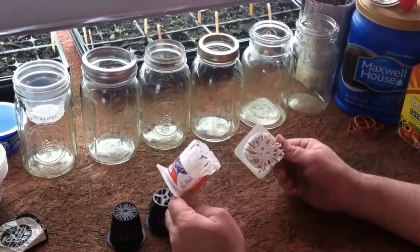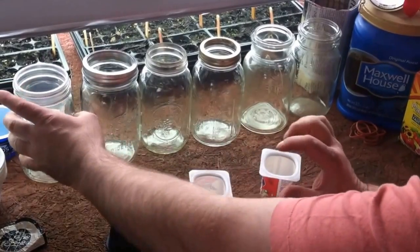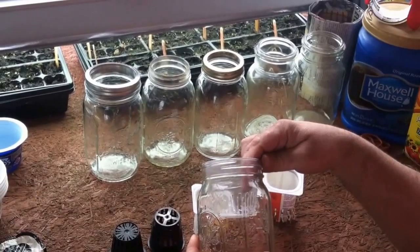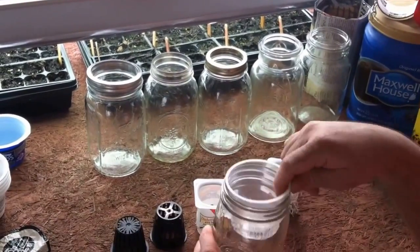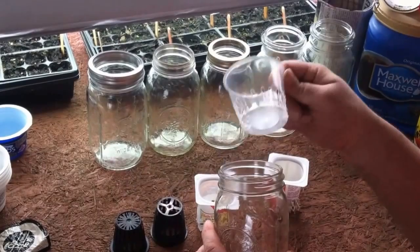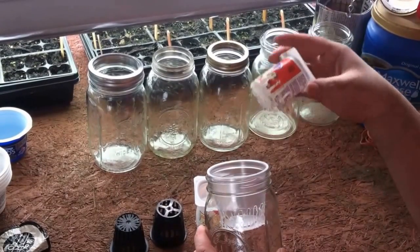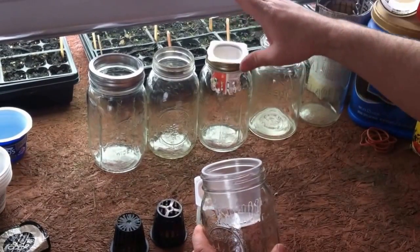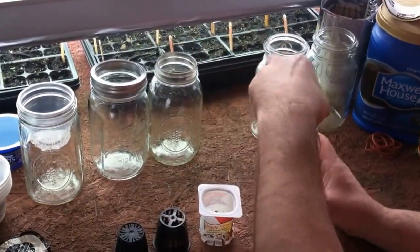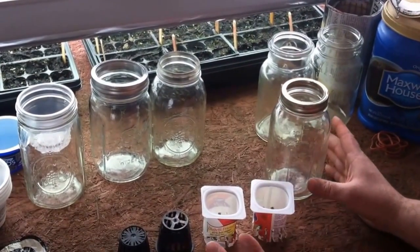I got a couple of these ready. In the end, I really don't like the size of the containers for the wide mouth jar — you might be able to make them work, but when you see the rest of the process you'll understand. If you have something small enough to fit in a small mouth jar, I really think that's the way to go, so we're going to continue with the small mouth jar.